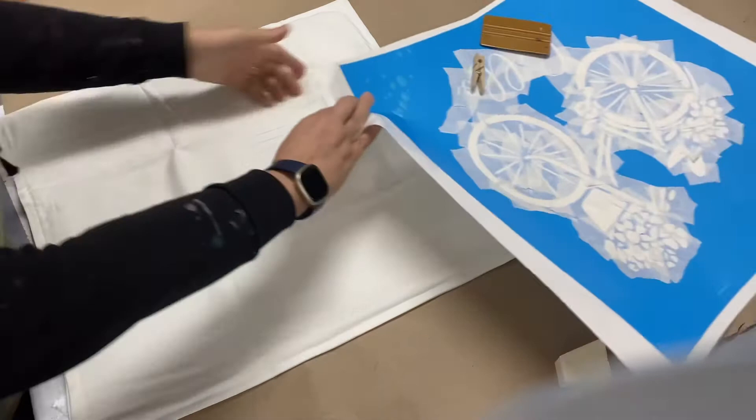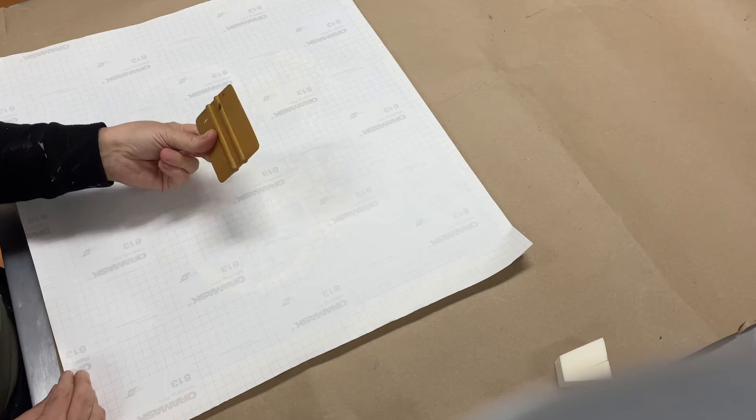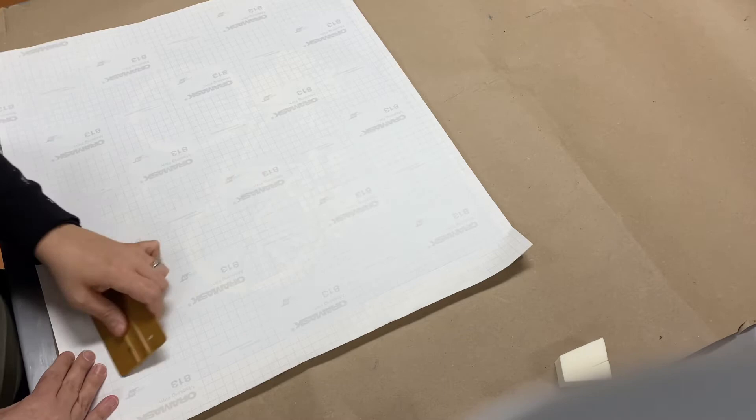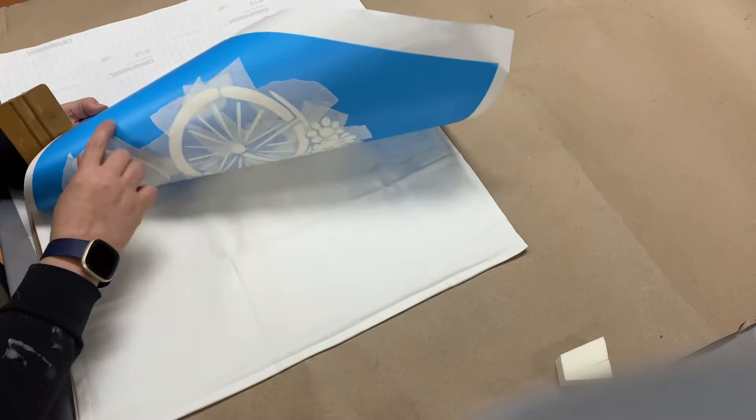What we do is take our stencil and flip it over to the grid side. We have squeegees here at the studio, but you can use a credit card or anything hard enough — thick cardboard works if it's really strong. You're going to squeegee back and forth on the back of your stencil just to get it flat. It's not going to stick to the pillow yet; it's just going to make it stick better. Squeeze back and forth two or three times — you may hear some bubbles coming out, which is good.